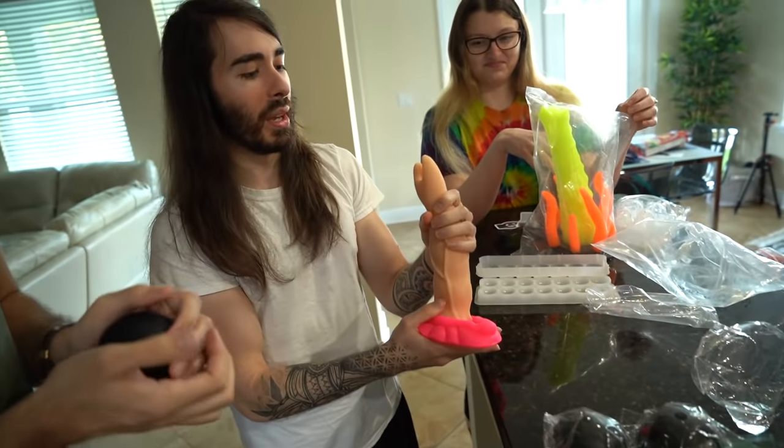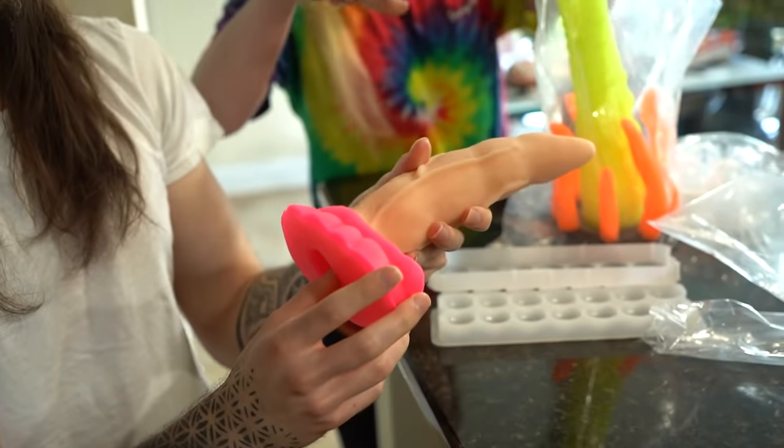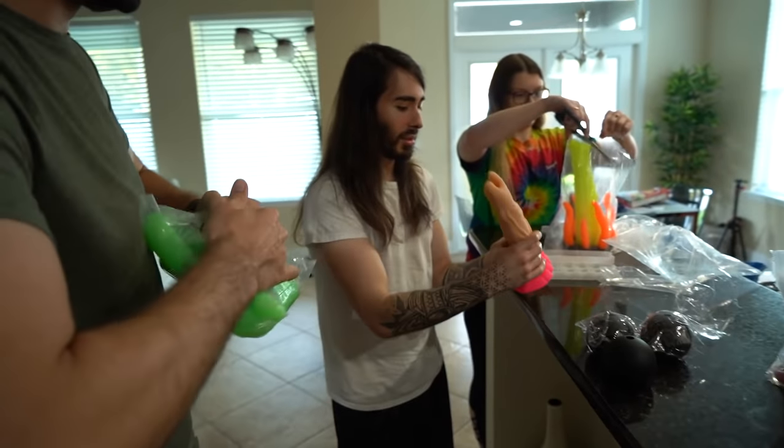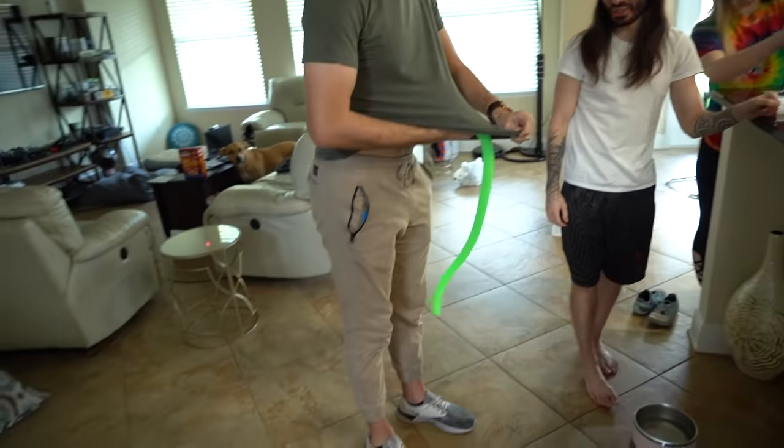I was in a debate as to what colors to get. The shaft is 'shaved anus' and the base is 'cartoon pussy.' Look at what these colors are called. The Shakushu, baby!